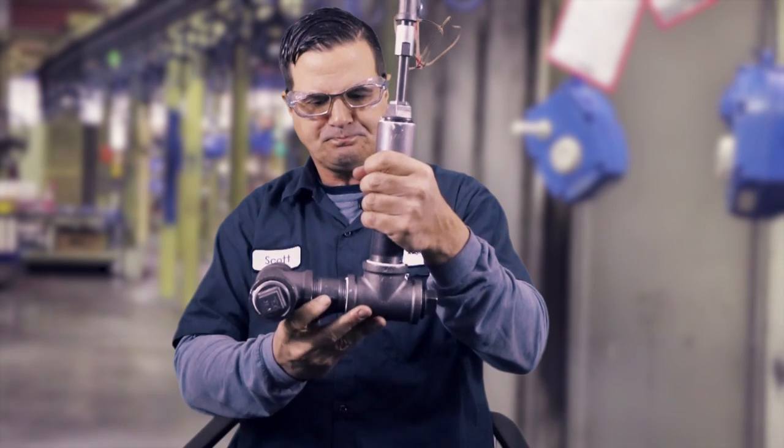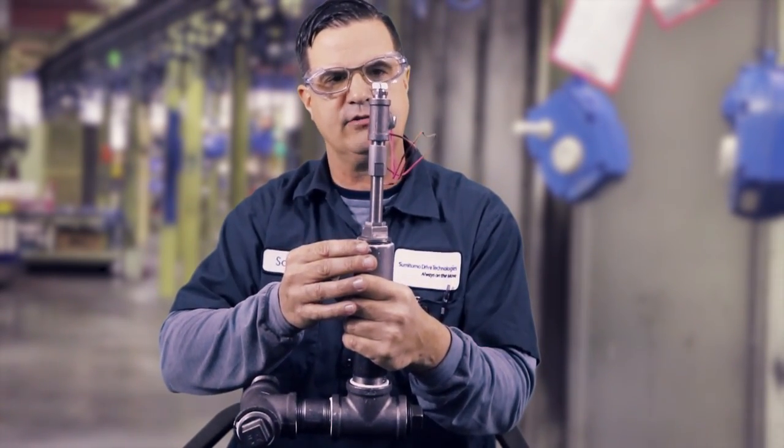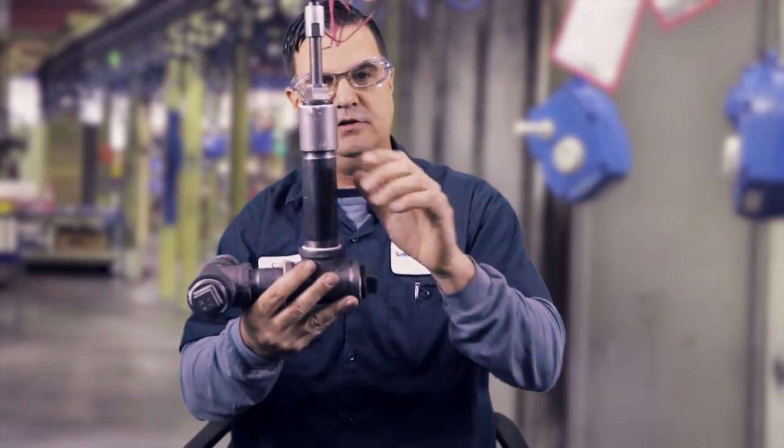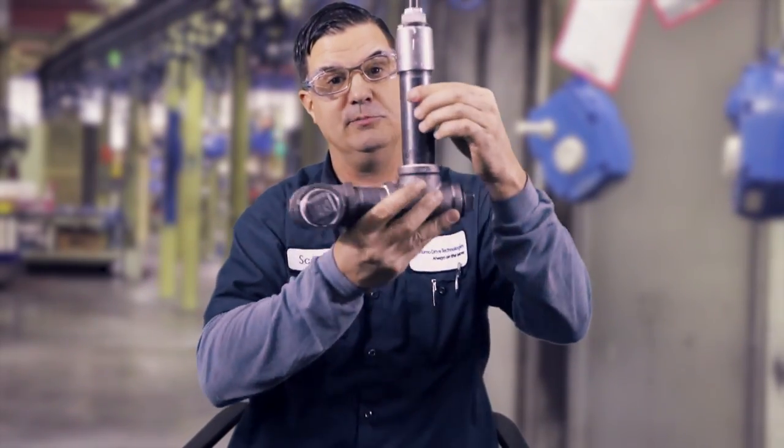The next one for splash lube is an oil level switch. These guys are great — we preset them from the factory. It has a float inside. This is one of our own designs. So those are the most popular types of safety devices for force lube and splash lube.